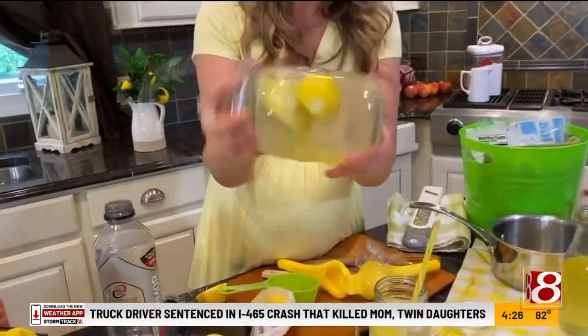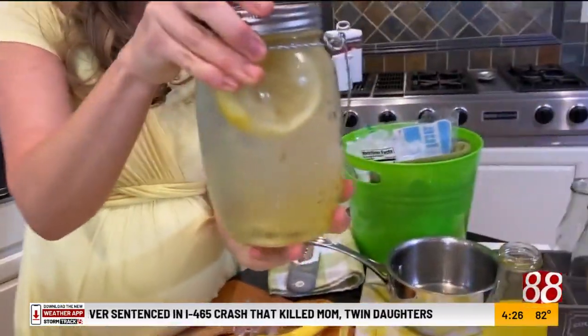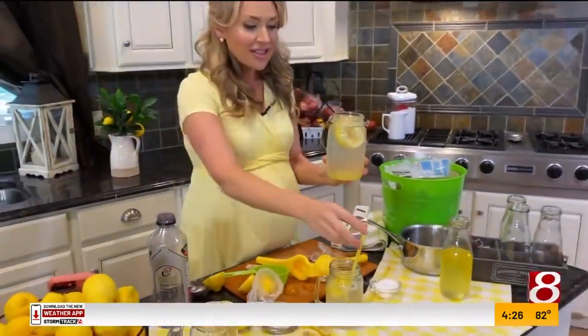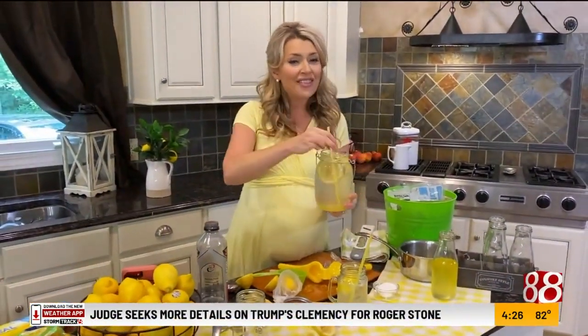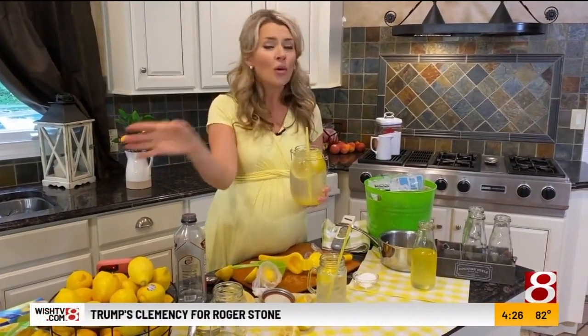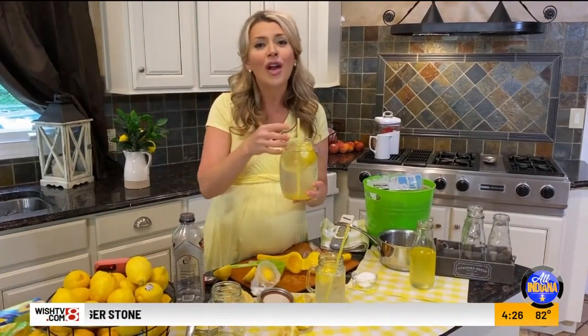You can keep this in the refrigerator — that lemoniness is just going to get better throughout the day. So there you go, that is state fair staple number one. I've got some more for you coming up the next couple of weeks. We're going to have all the ingredients ready for you at wishtv.com and on our Facebook page at All Indiana.